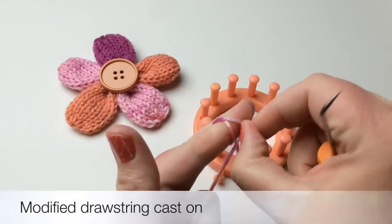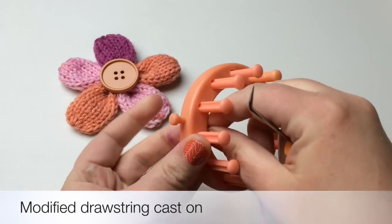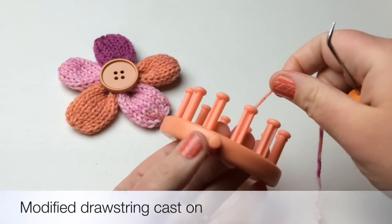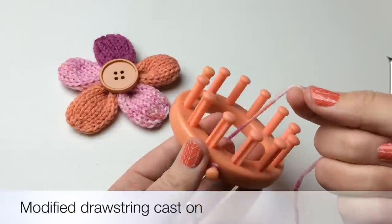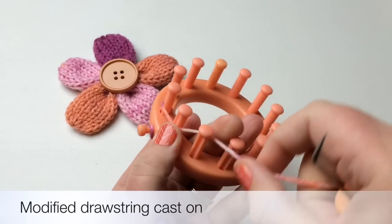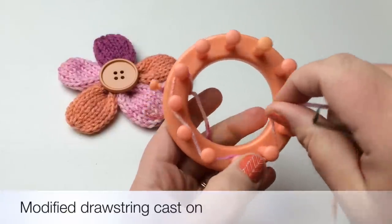We're going to start with a slip knot — you don't need much of a tail. Feed it through the inside of your loom to the anchor peg on the outside and pull that. Now we're going to do a drawstring cast on — a modified version. We're going to loop around the second-to-last and the first peg, then go around every other peg.